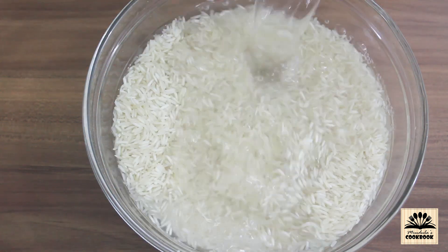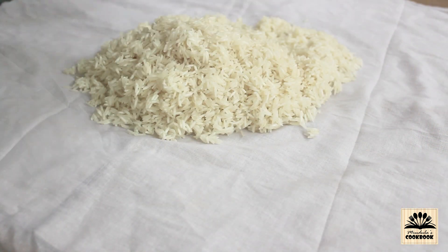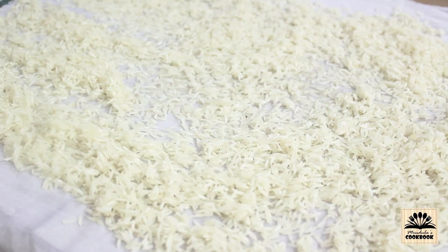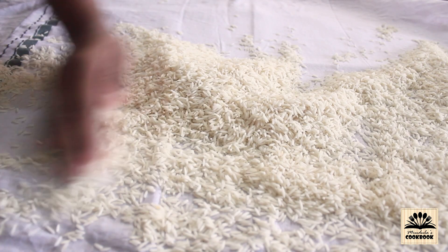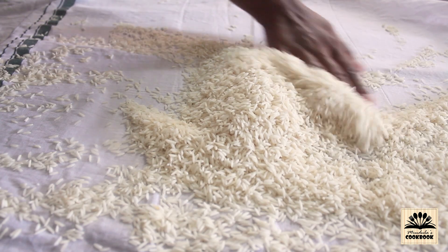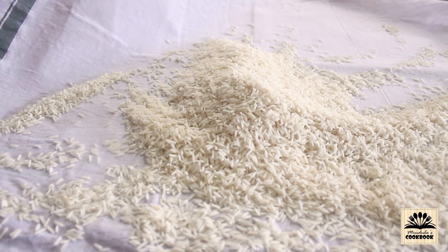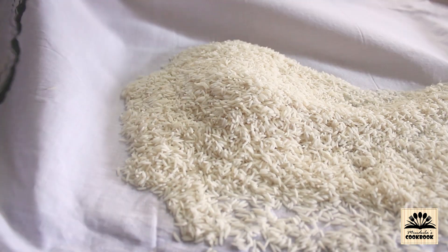To make rice flour using basmati rice, wash the rice a couple of times, spread it on a dry cotton cloth, and allow it to dry under a running fan for 6 to 8 hours. Then take the rice to a flour mill to grind it fine — it is not possible to grind it this fine in a mixer grinder at home. If you don't have time for this process, you can use ready-made store-bought rice flour.